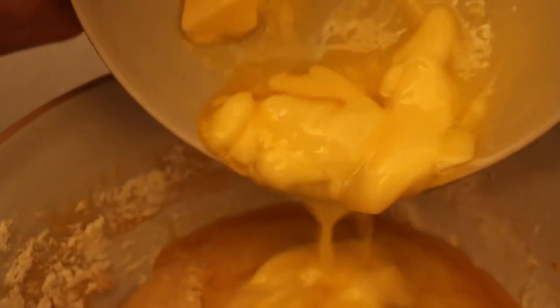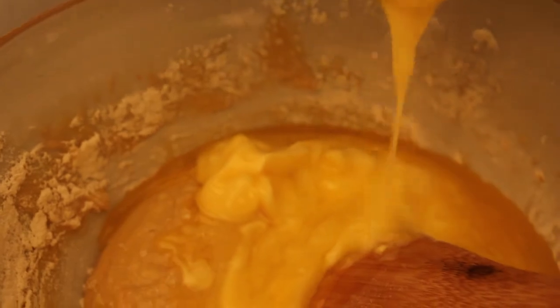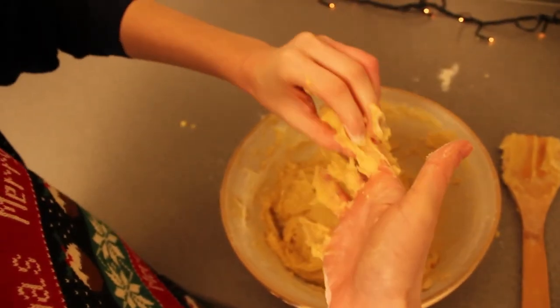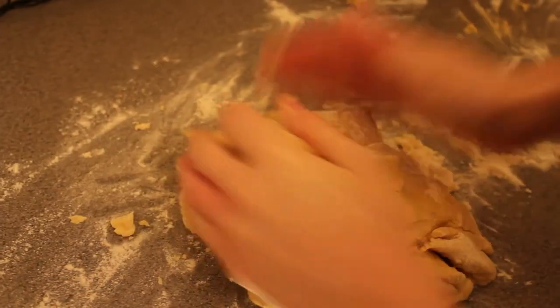Next add the melted butter and fold through the dough until there are no streaks. Add the remainder of the flour and turn out the dough onto a floured surface and knead for about 10 minutes until the dough is smooth and elastic.